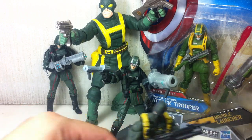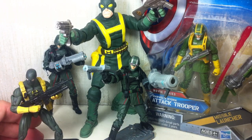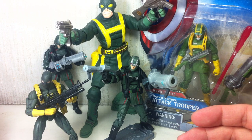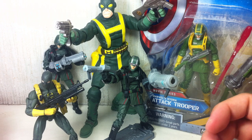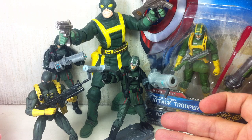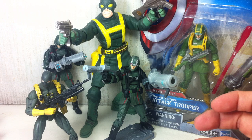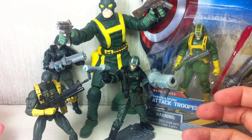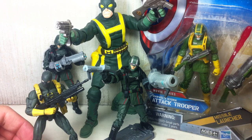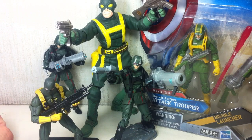Is this guy still worthy of picking up even if you've already got a ton of Hydra soldiers? I say yes. He's a good army-building figure — well-sculpted, with great detail and a really nice new head sculpt. If you're a big army builder, big fan of Hydra troopers, or a big Captain America fan, I highly recommend it. If you could care less about these soldiers and just want the Captain America figures, you can pass.